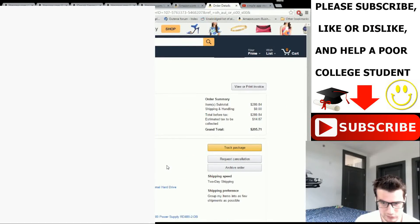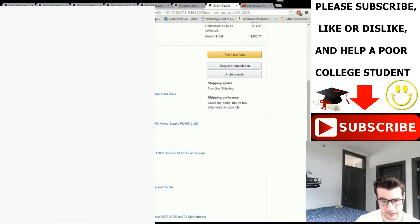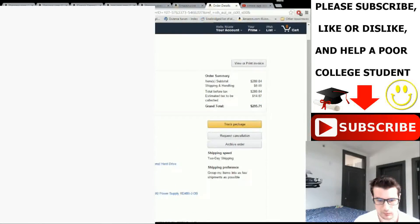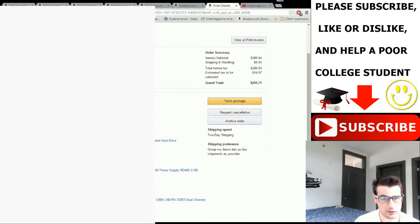Our grand total here is $295.71 for this entire build — that includes Virginia tax of $14.89. Without tax, the total parts are $280.84. If you're in New York or California you're looking at roughly the same. Remember, you could probably get this cheaper — around $250, maybe even $240 to $230 — if you downgrade on the hard drive, power supply, and case. The cheapest case on Amazon Prime is about $22, and even cheaper through Tiger Direct.